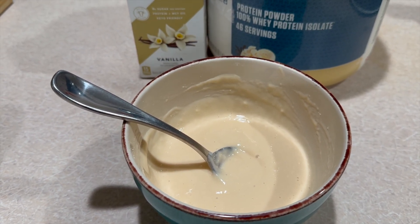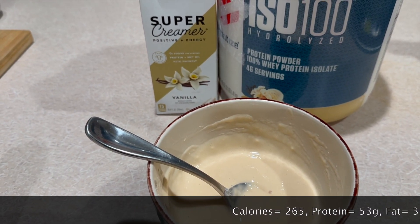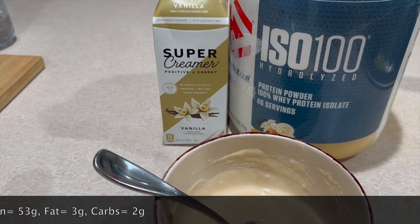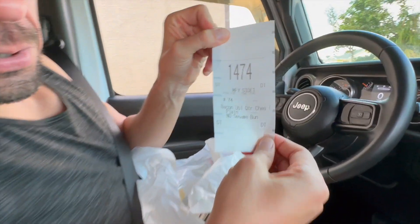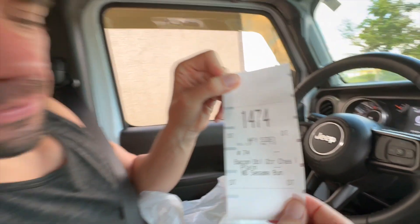We'll put the nutrition on the screen. It is 10:41 and we're breaking our fast. We're on repeat today — dinner is going to be our double bacon quarter pounder with cheese, no bun, four of those, so another pound of ground beef. That's going to be our main meal today.